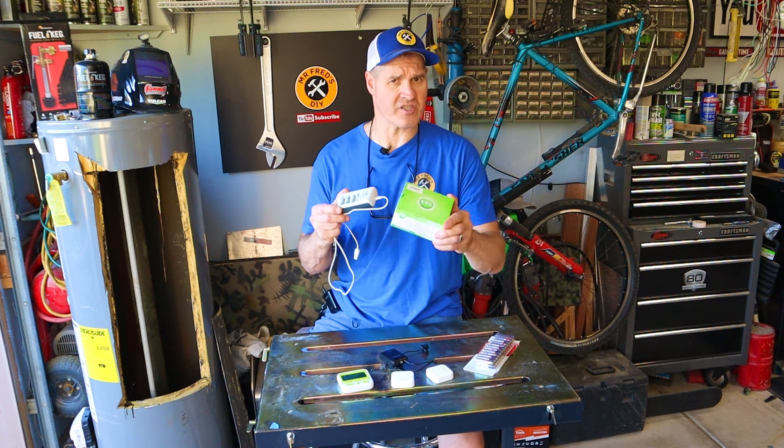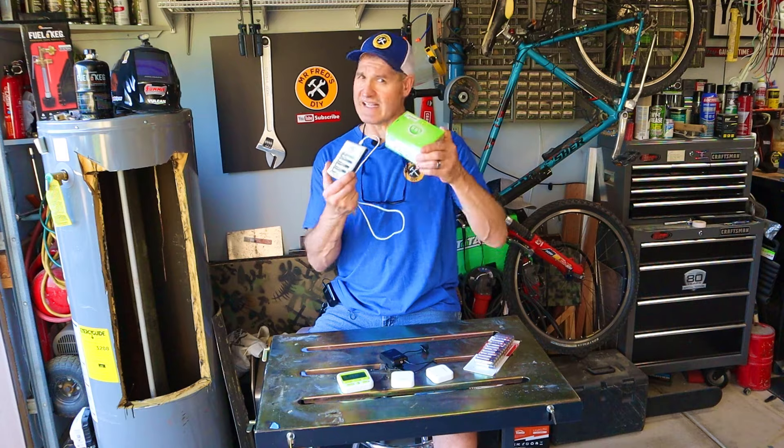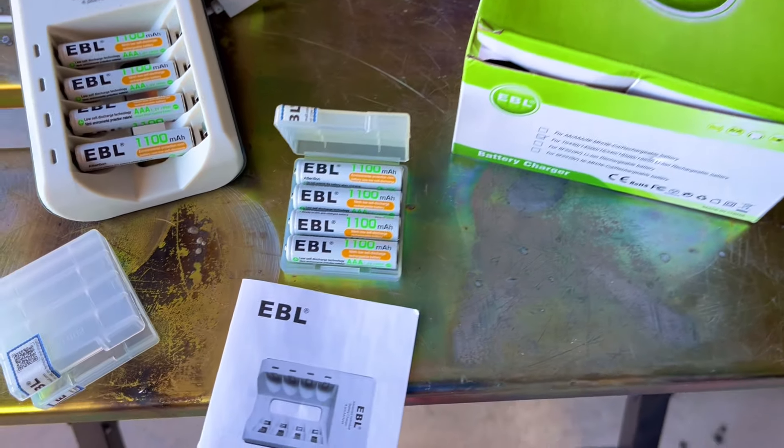Today we're going to talk about rechargeable batteries. This is my no-nonsense product review for the EBL rechargeable batteries.